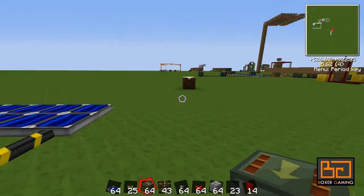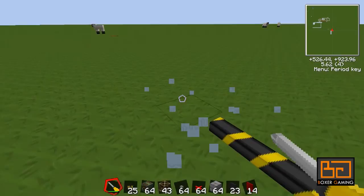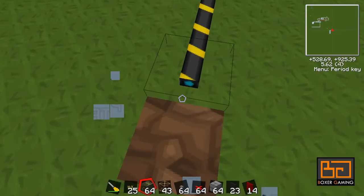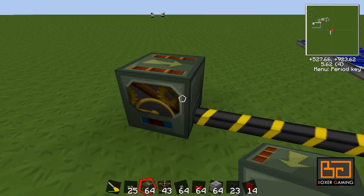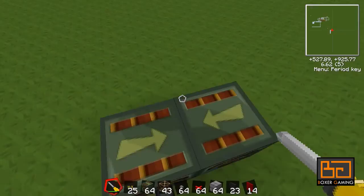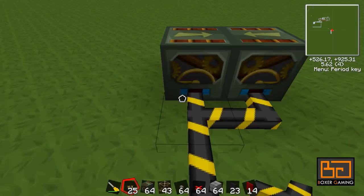Hook it up to the frame motor. Be careful how you place this because in the build I'm using it really depends on the location. You would think you could use the screwdriver to move them around, but you can't - it only moves the arrows, which is a little bit annoying. So if you want to have something on top of the frame motor moving, position it accordingly. These little blue lights show if the motor is powered or not.